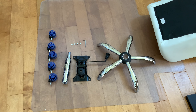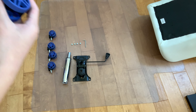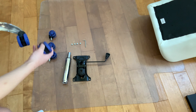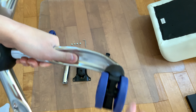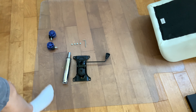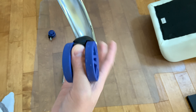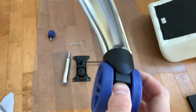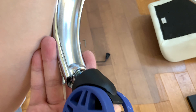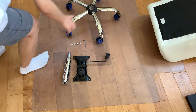First step: grab the wheels and the chair frame. Just pop them in like so. It clicked and it's in. One more. Now our frame — the wheels are assembled.